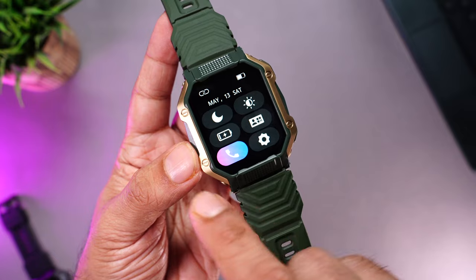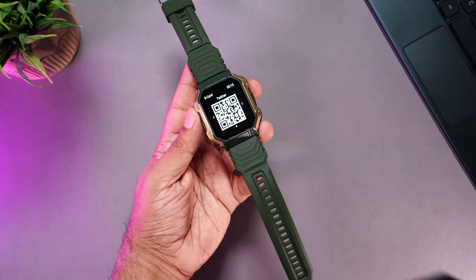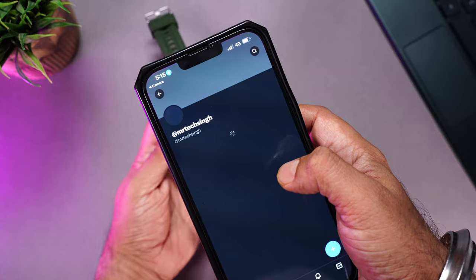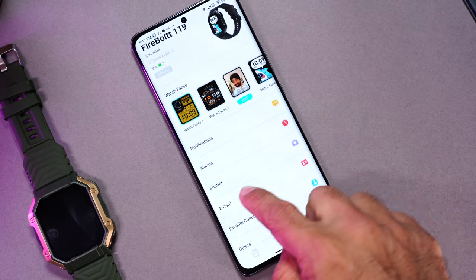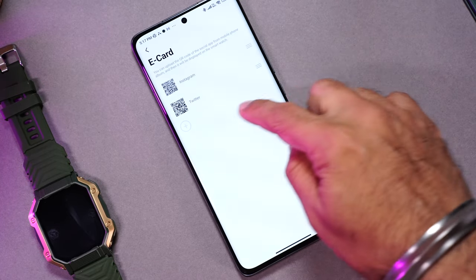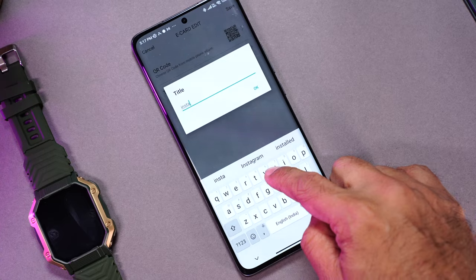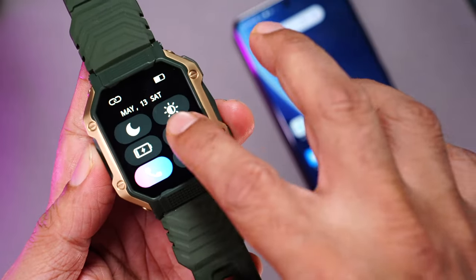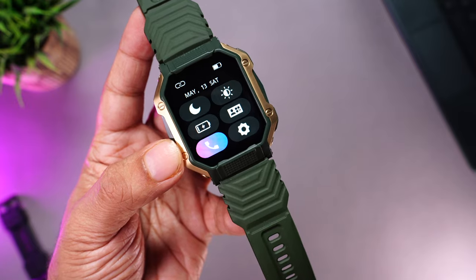Swiping down from the home screen gives quick toggles: do not disturb, brightness adjustment, battery saving, and my favorite — e-card. This lets you share QR codes of your social media accounts like Instagram, Twitter, or WhatsApp directly from your smartwatch. To set it up, download your QR code from the app, go to the e-card option, select from gallery, name it, and it's done. You can save and share all your social media links, contact details, or even a website link directly from the watch.